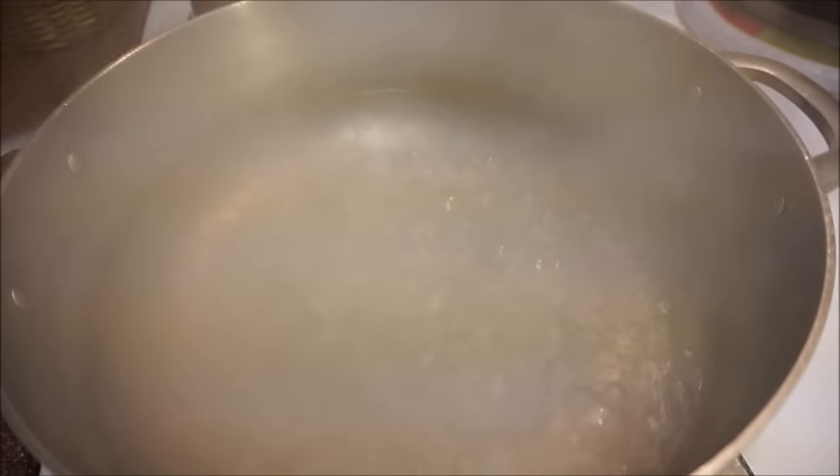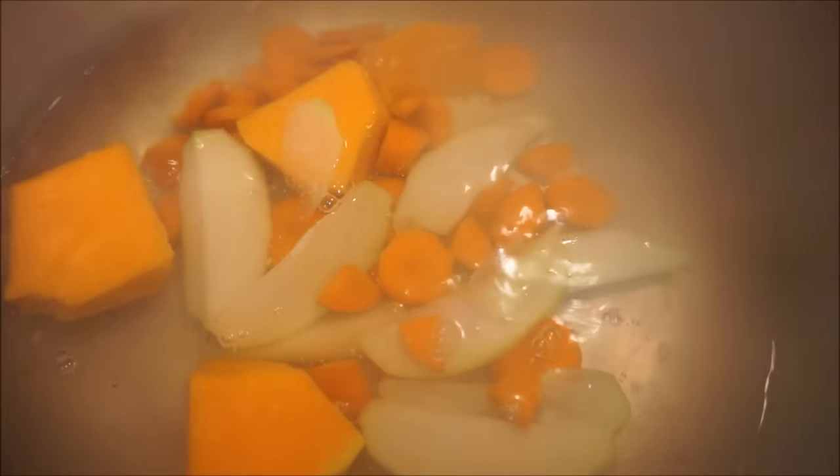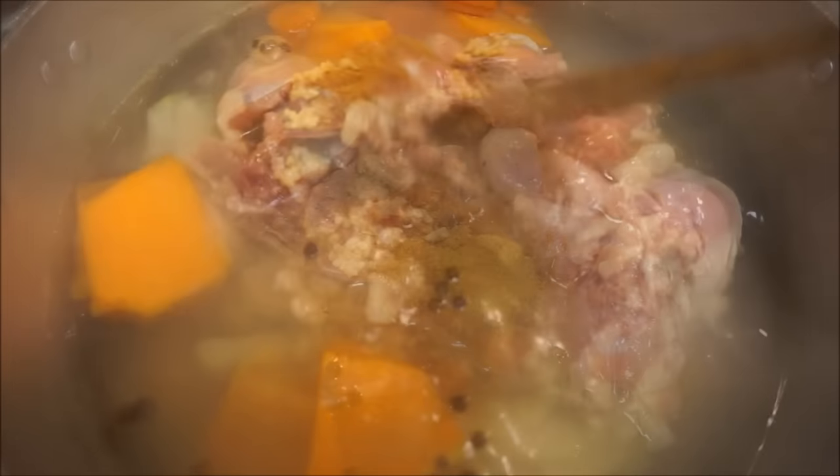Okay guys, moving on to our very first step. Make sure you have a nice pot — I'm using my dutchie. Make sure you have enough water in that pot to get the soup started, and before you put anything in, make sure that water is bubbling and boiling hot. I'm going to start with the pumpkin because it's not just going to give color, it's going to give a lot of flavor. Then I'm adding carrots, chocho, pimento seed, and then the chicken. Add your soup flavor, garlic, salt, and all-purpose seasoning.